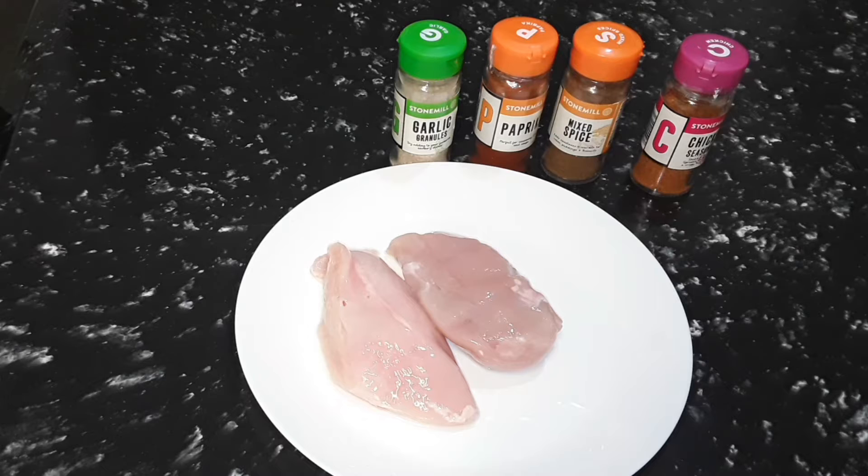We have four seasonings which are mixed spice, paprika, chicken seasoning, and garlic powder. That's all we're going to put on this chicken today.